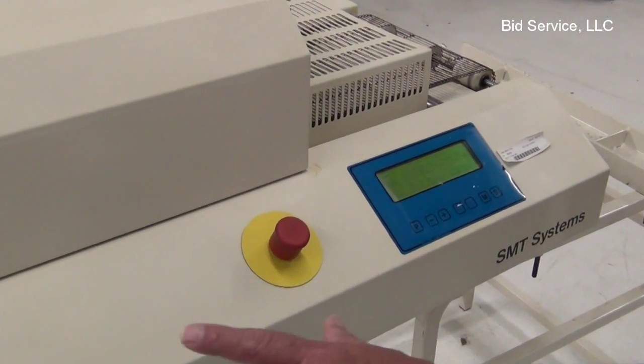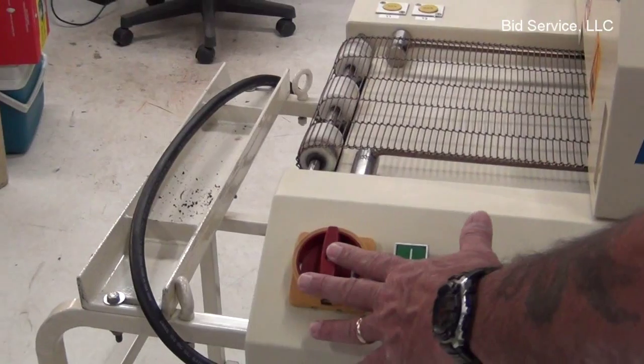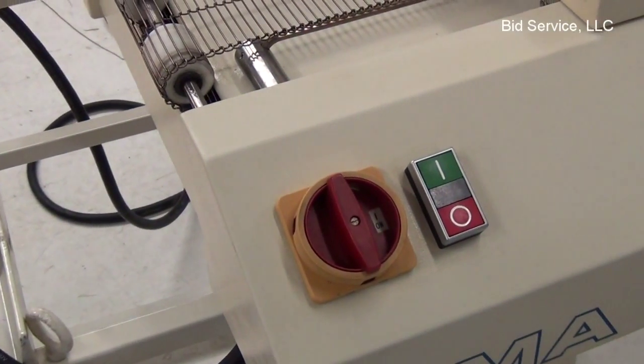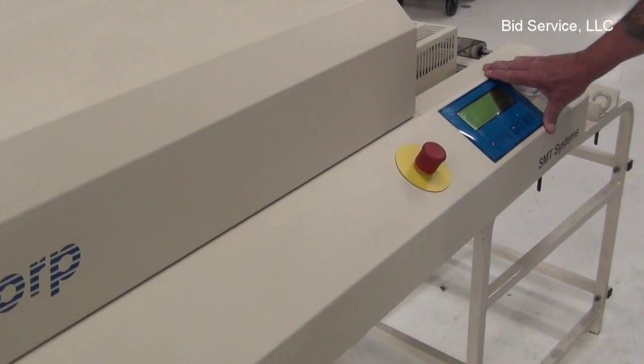Okay, we've got the DEMA reflow furnace. Starting with the left-hand side: this is your main power cut-off, this is your on and off switch, here's your emergency switch, and here's your operator interaction screen.